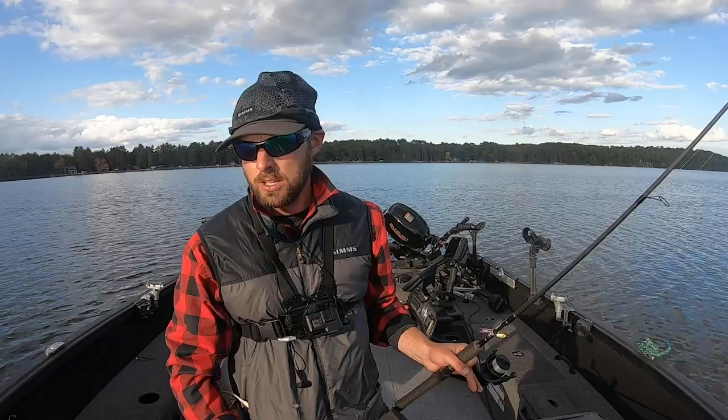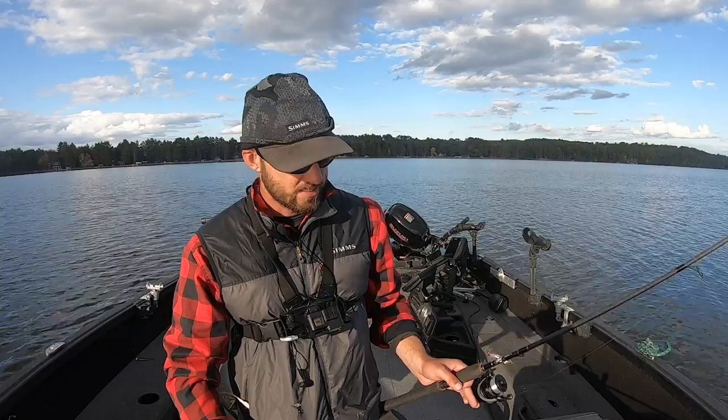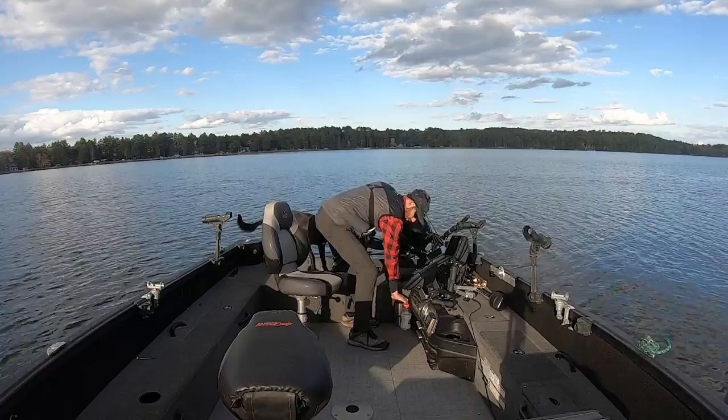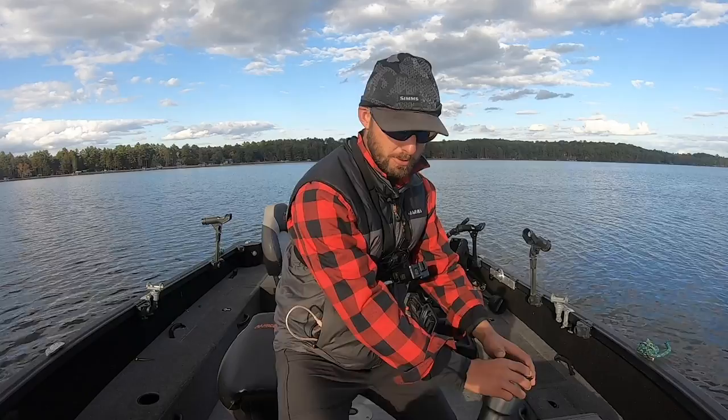We're also going to talk about the tried and true ACME Hyper Rattle and why this is not just a summer lure but also a phenomenal fall lure. We've got to blast off, go across the lake, start with the jig, hopefully catch a few fish on that, then move to the blade bait, then go to the Hyper Rattle. Fall is my absolute favorite time of year — jig bites, three different presentations, super successful all fall long.